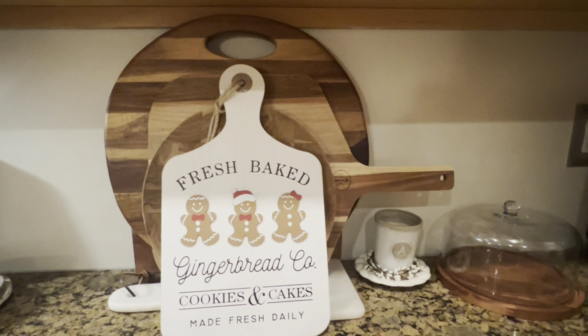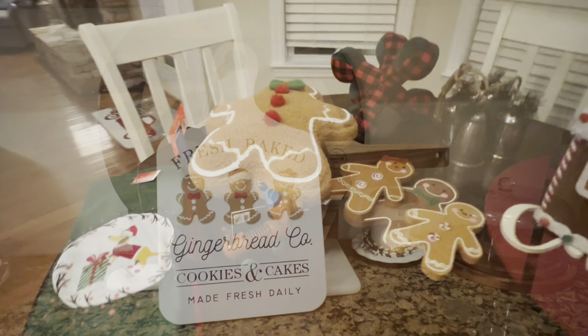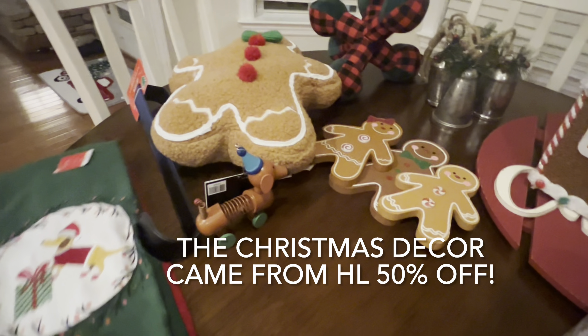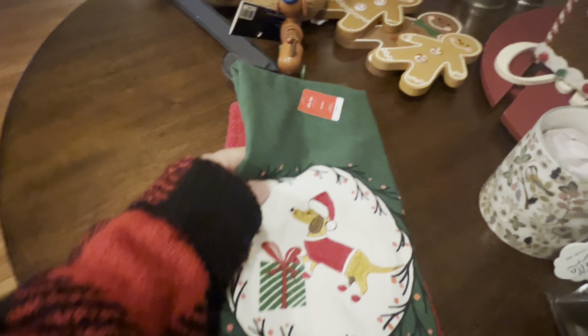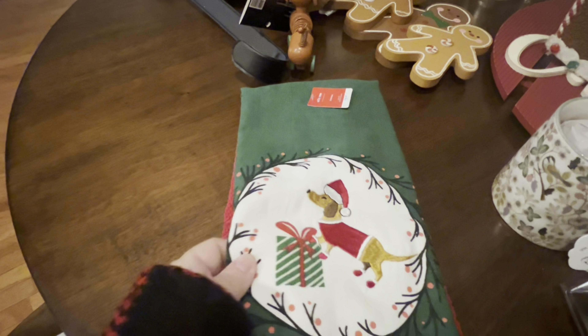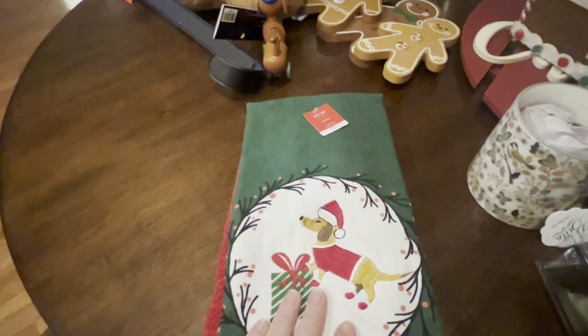I've got some more gingerbread stuff to show you. I do want to show you all the things I got in the last couple of days. I did find some beautiful kitchen towels with dachshunds — I had to get that! This was at At Home and it was $7.99, not on sale — just regular price.